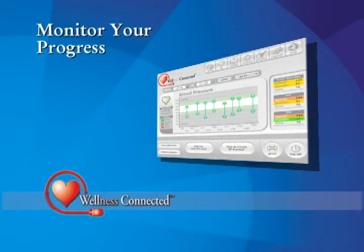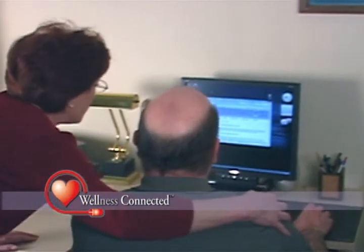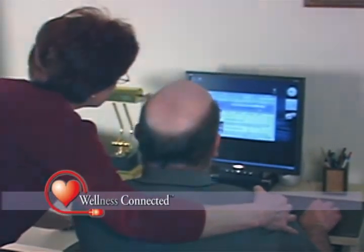The Wellness Connected software makes it easy to see your progress over time with easy-to-read charts, graphs, and details. You are now able to easily and accurately measure and track your blood pressure, and knowing if you have high blood pressure is the first step in getting it under control.